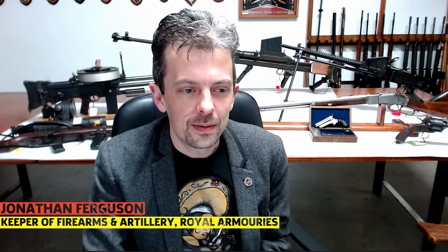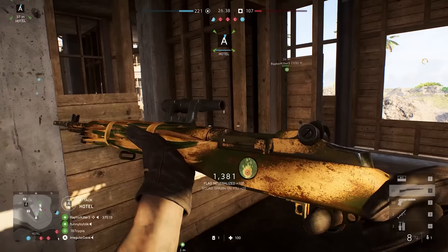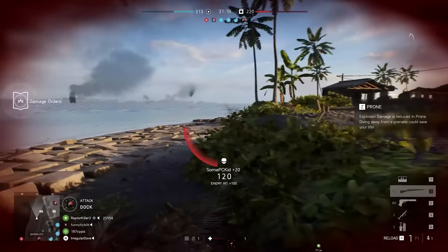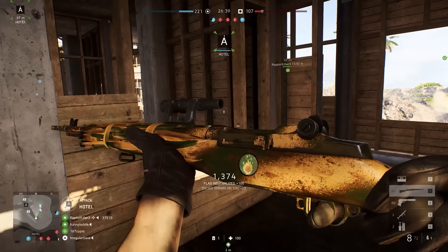Pause there. Our old friend, the M1 rifle, the Garand. The rifle's pretty well represented. First thing I notice, of course, is the anachronistic optical sight. Nothing like that was ever screwed to the side of a drilled and tapped M1, as far as I know. We need some points, I think, for the way the distressed finish looks on that particular set of textures — it has a good sort of look to it.